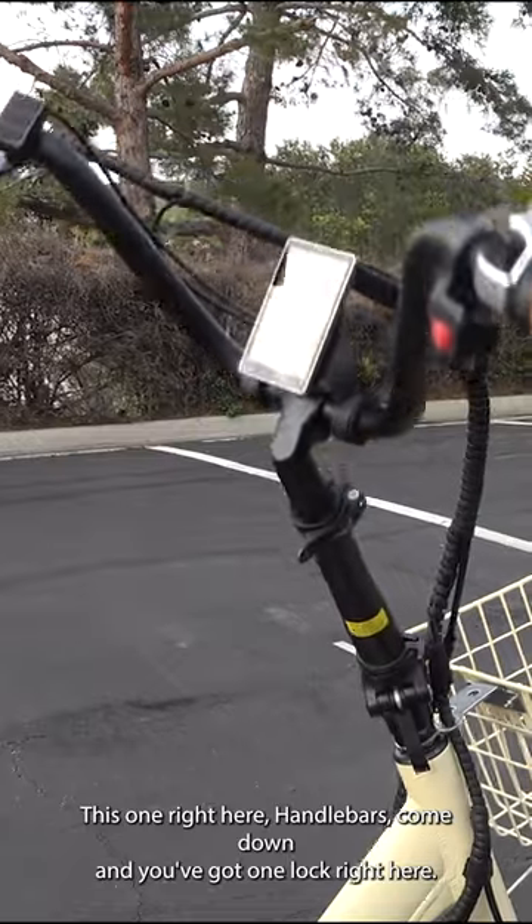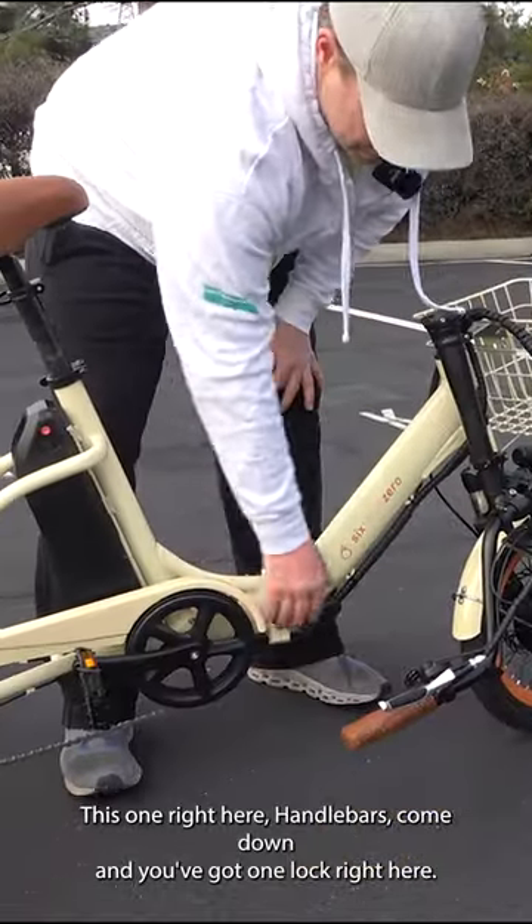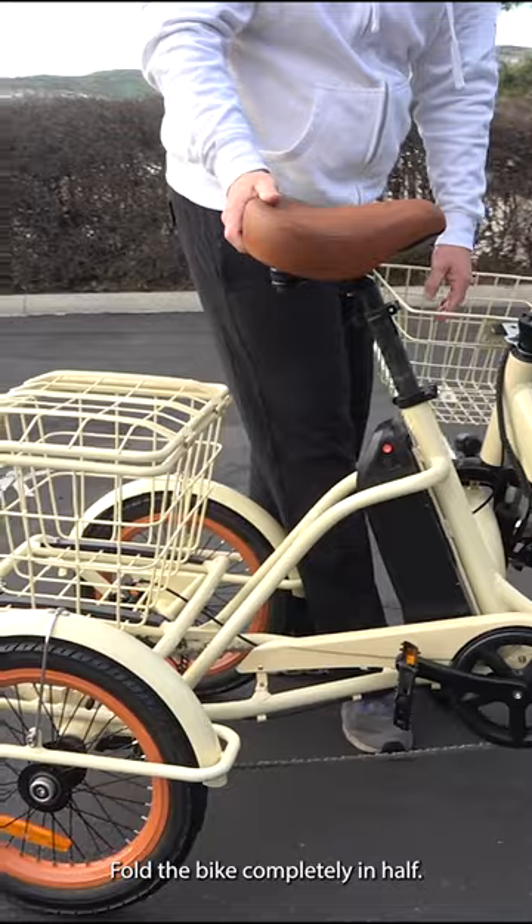Pull this right here and the handlebars come down. You've got one lock right here, and you can fold the bike completely in half.